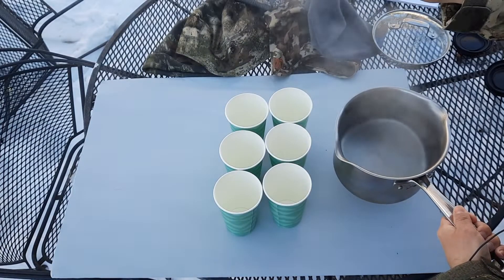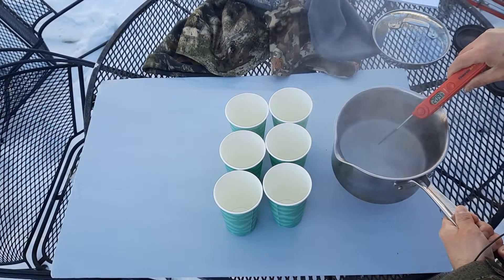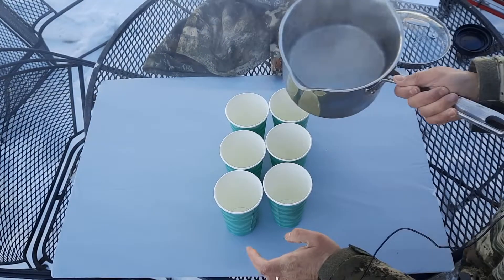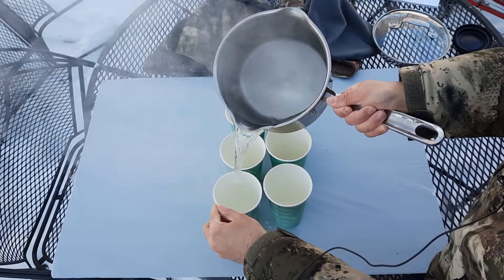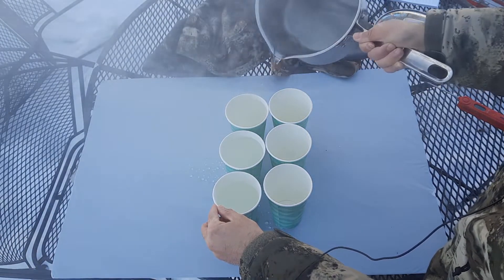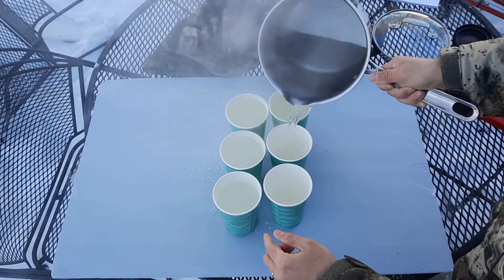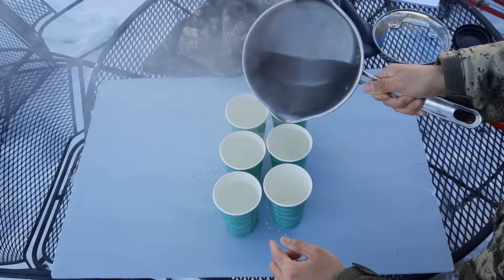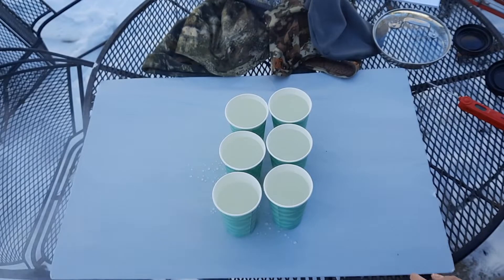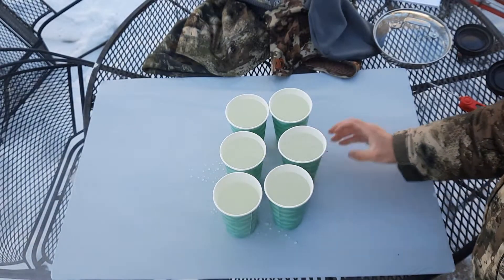First things first, I've got the thermometer — negative 1.5 out here. I just took this water off of boiling and it is 210 degrees. So now we're going to pour it into six cups, as evenly as we can. I'll make some fine adjustments here at the end. This is super hot. We're going to use the exact same cups for each one. Fill them all up there and try to get them as even as I can.